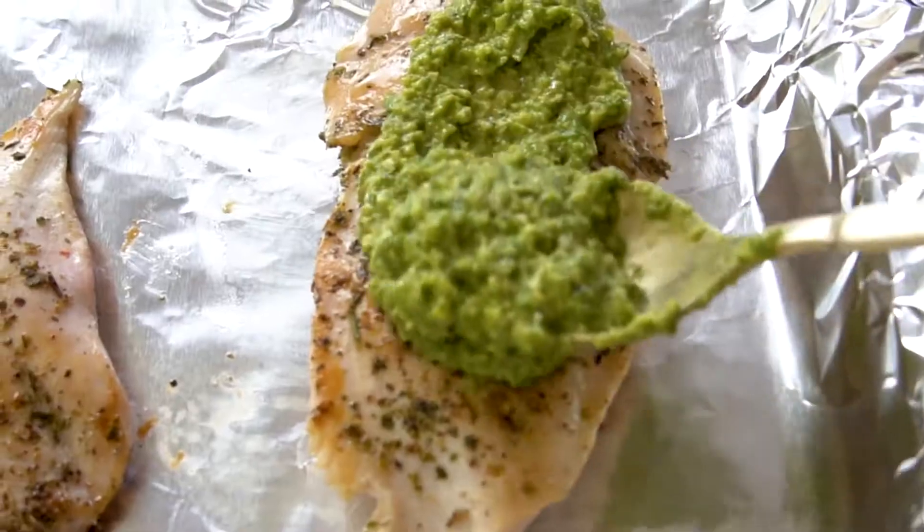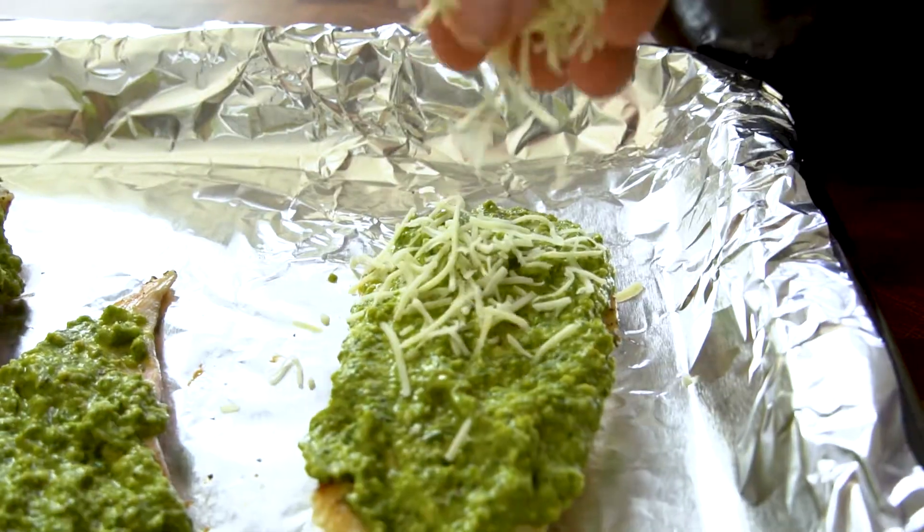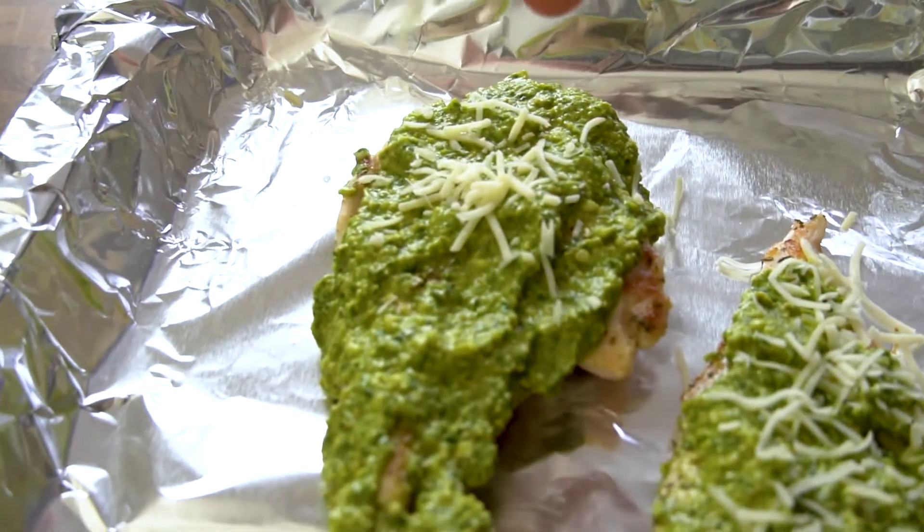Put your chicken on something to throw into the oven. Cover it with our pesto sauce and mozzarella and bake at 400 degrees for 15 minutes.